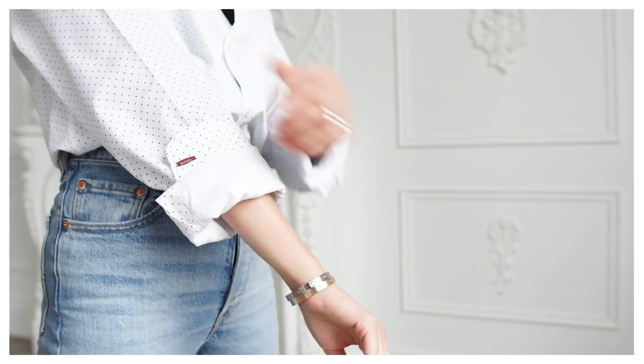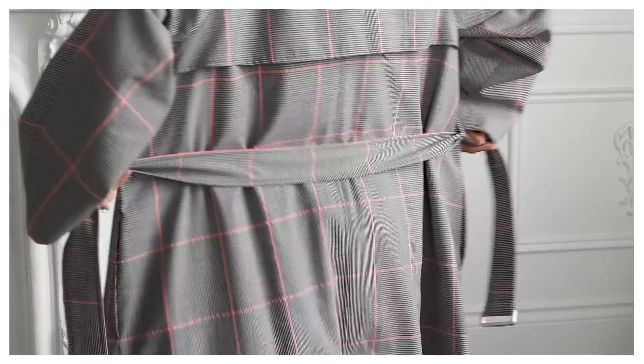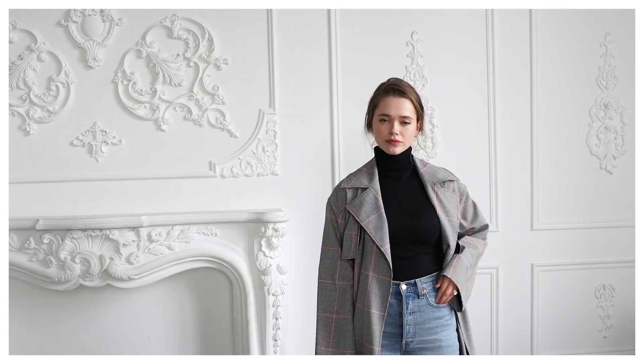Fashion hack number four is using your trench coat and making it look more fitted and pretty on your body. A lot of trench coats come with belts — make it more fitted by tying the belt at the back. I usually double-tie it; you can do a butterfly, a bow, whatever you want. The result is the same: it gives a more feminine silhouette to the trench coat.